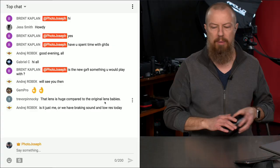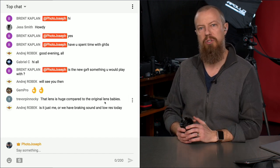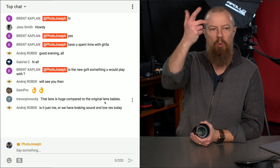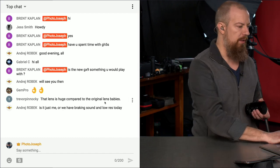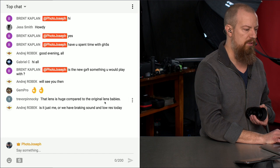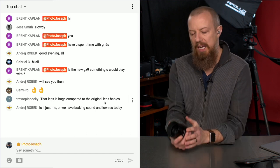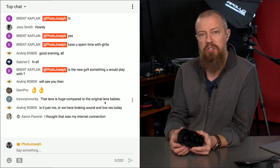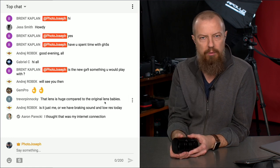For those who are watching live, if you want to participate in the comments, do that. Just make sure you put @PhotoJoseph in front of it — it shows up on the screen and I can address your questions. So good morning to everybody out there. If you've got any questions while we're going, make sure you put them into the chat with the @PhotoJoseph tag, and then I know you've got a question for me.